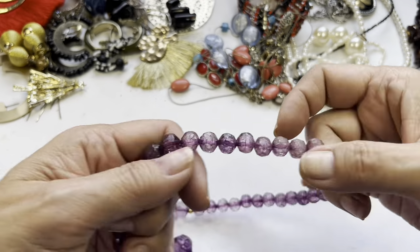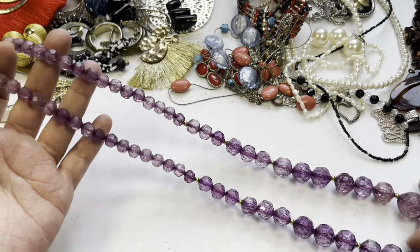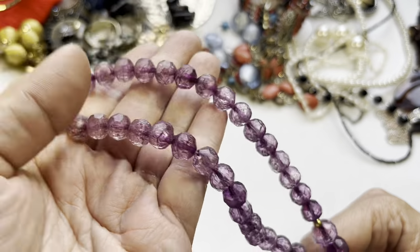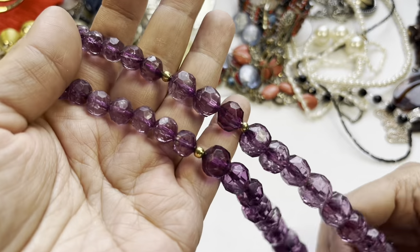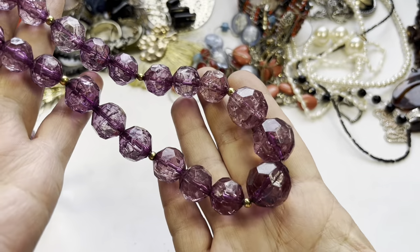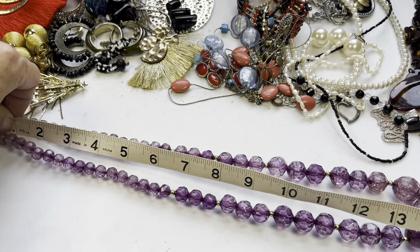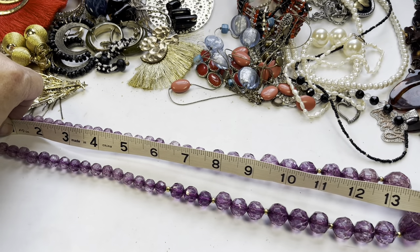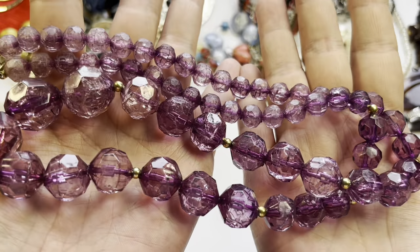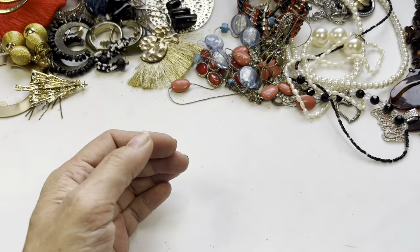This purple one has a spring ring clasp with graduated beads — it's acrylic. Look at that crackle effect in these beads! You have gold bead accents and they get bigger and bigger. It has a drop of almost 14 inches so it's about a 27-28 inch long necklace with that crackle bead design. They're faceted, so that's a fun one.